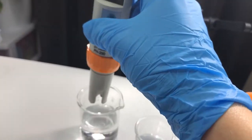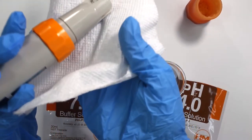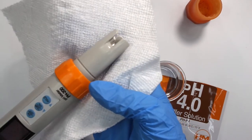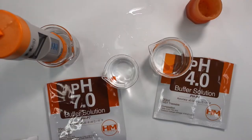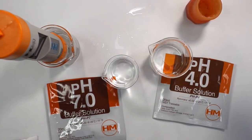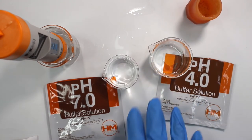Then dip it back into your distilled water to rinse it off and gently dab it with a paper towel. Make sure you're not touching the glass electrode bulb because you do not want to scratch it. Store it back in its cap and make sure it's always stored upright between each use. You want to recalibrate this once a month, unless you aren't using it very often, in which case recalibrate it every time you go to use it.